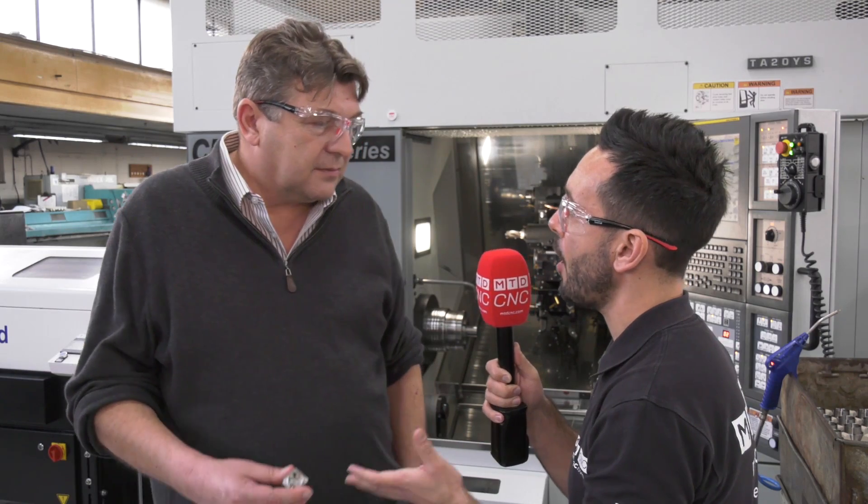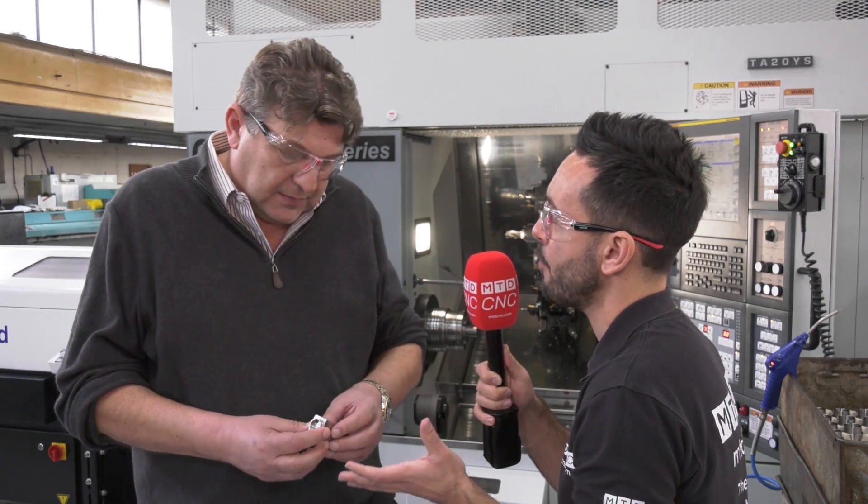Now you're going to show us a component here — it's a six-sided prismatic part that's being done using two Hainbuch collet chucks in one operation. Could you explain the part and tell us how you manufactured this?